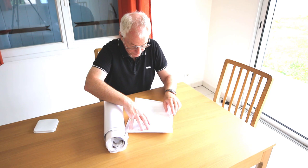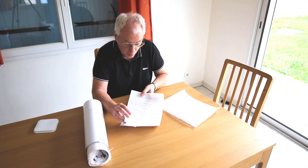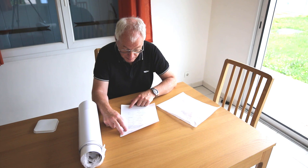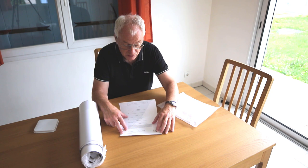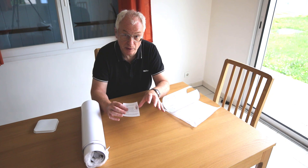What we've got there is the certificate of authenticity, so let's pull that out. There's a couple of things. One is the actual certificate of authenticity, so it's got my signature on it, the print number, the name of the print, all that kind of stuff, the certificate number, and there's this hologram down here on the certificate.